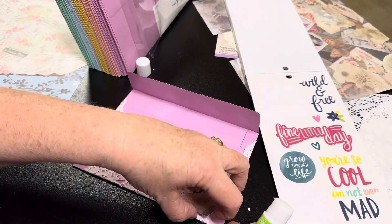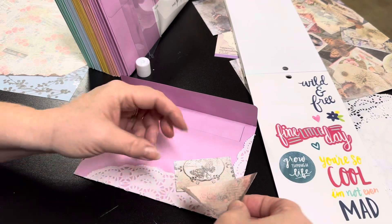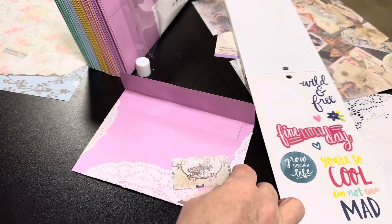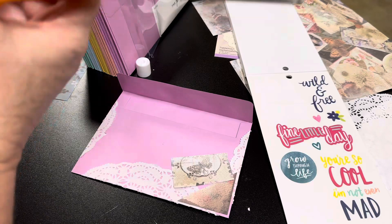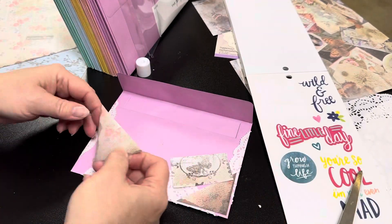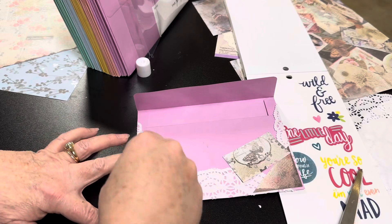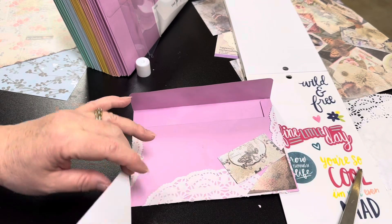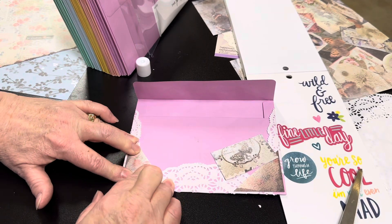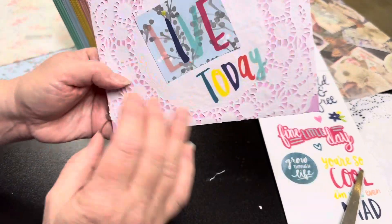Maybe add a little ribbon and lace on top. Let's take this other corner — you can measure these if you like to get them closer to being exact. We're going to do the other corner here. Art is what you make of it. Get out your stuff, play, have fun, enjoy, and decorate.